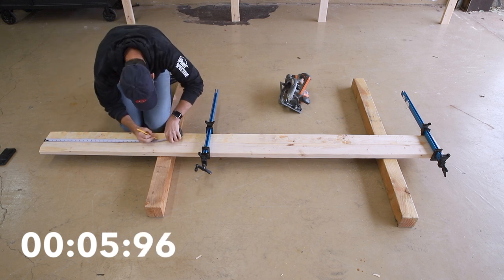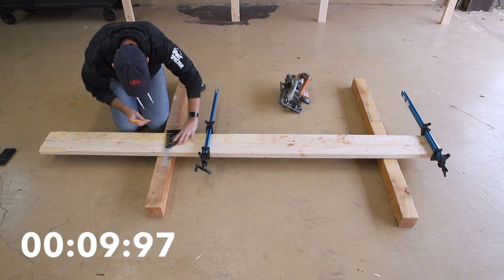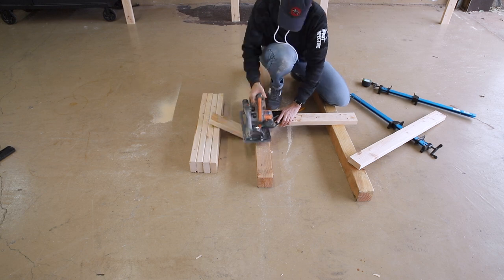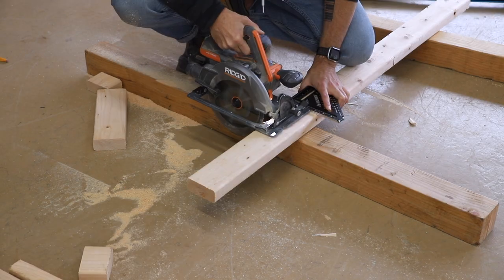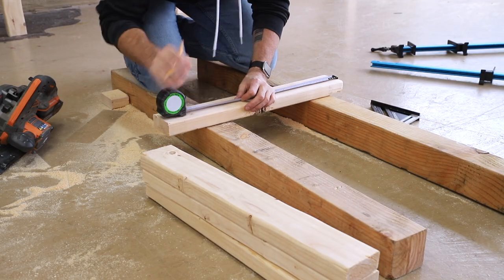First up I'll cut the eight lengths of 2x4 that you need to make the legs. Each leg is made from two of these pieces screwed together and parallel to one another, which I'll show you in a later step. Again I'll have free PDF plans linked below with all those dimensions and cut list. I'm also adding casters to my workbench, but I'll include measurements if you don't want to use casters.